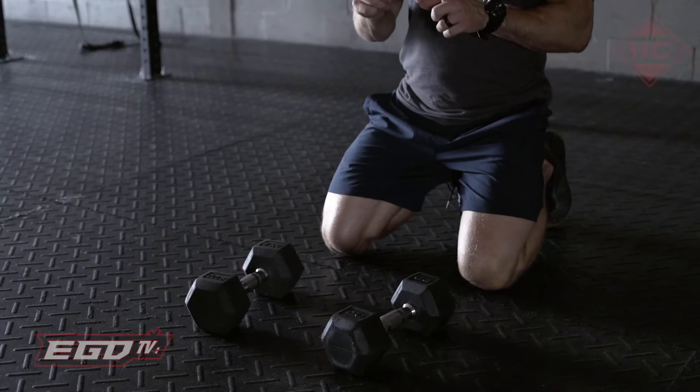What's up guys, Travis Hight here, High Caliber Strength Performance. This episode we're going over the Renegade Row. You will need two dumbbells for this one.